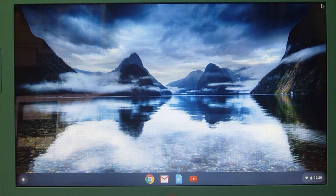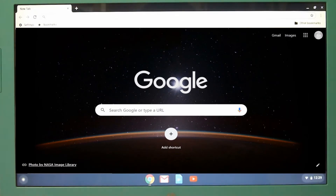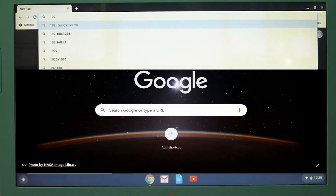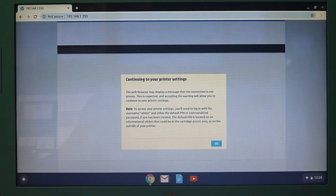So once you've got the IP address of the printer, on your Chromebook, start up Google Chrome and key in the IP address. You will get the prompt to connect to your printer settings. Select OK.